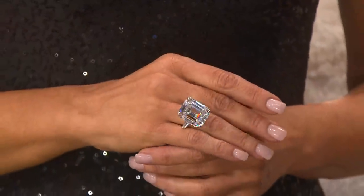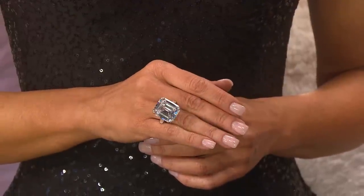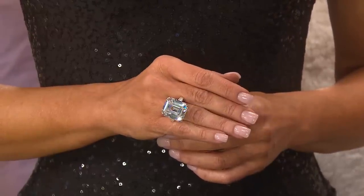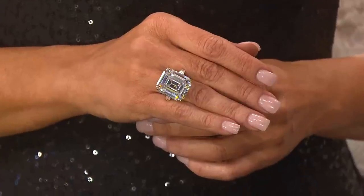They called it the Krupp diamond because Vera Krupp of the German munitions family owned it. When Elizabeth received it from Richard Burton, she thought how fitting it would be for a nice Jewish girl to own it — a little ironic twist of history, because the Krupps were not nice people. I love her sense of irony and her sense of humor about that, which was amazing.